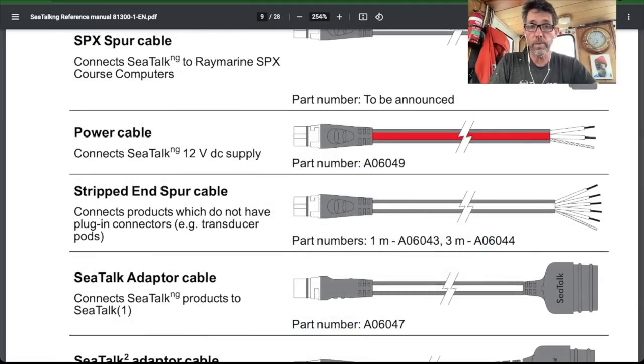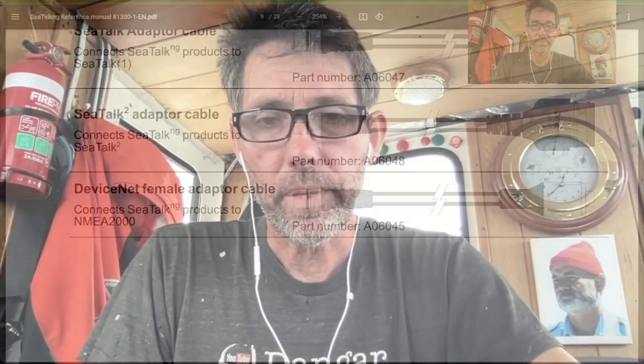Another important cable is the power cable. You only need one of those for your whole network, but I'll talk about that later. Boats have been around since before there was anything electrical on them, and we've slowly come down this progression, all for good reason.